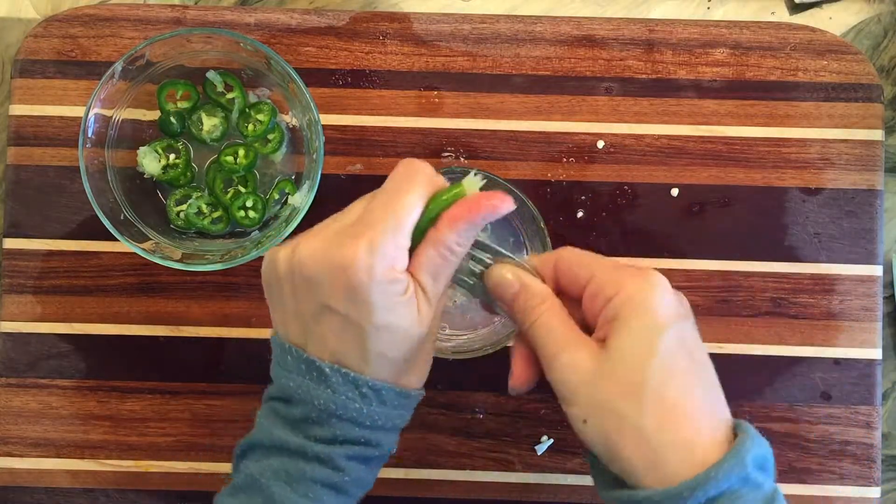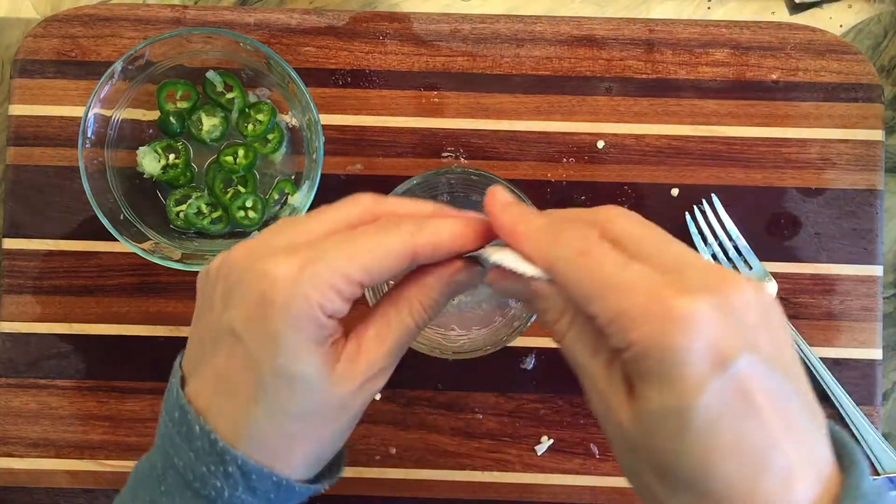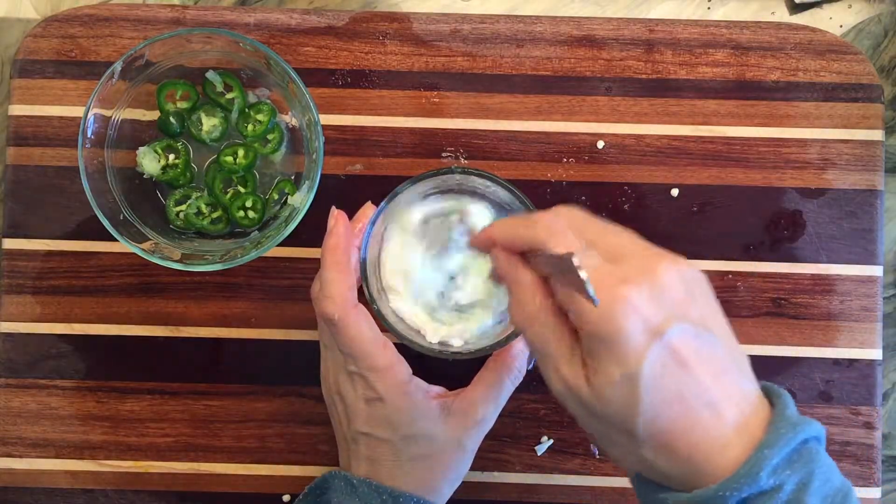We're going to continue this recipe by squeezing the other half lime into a small dish with the sour cream, and this is going to become the topping for the fajitas.